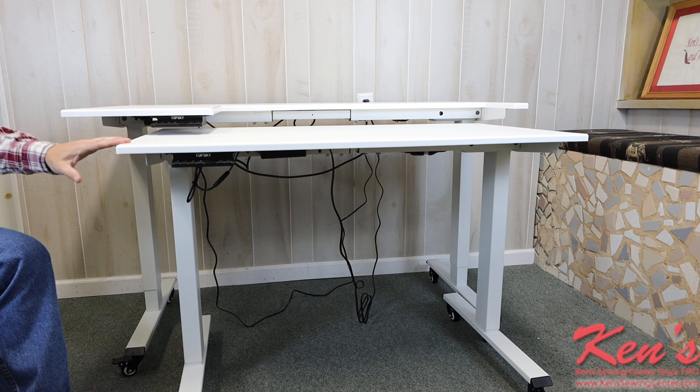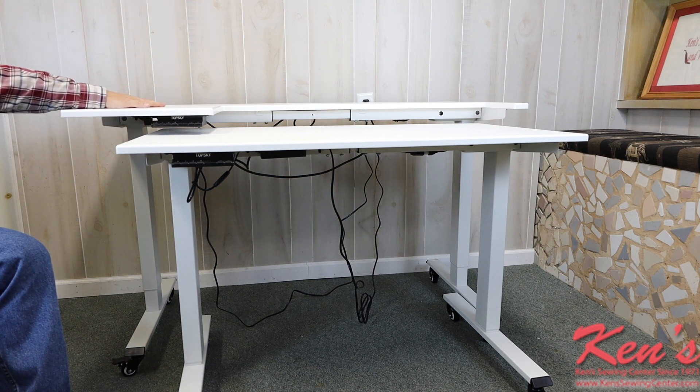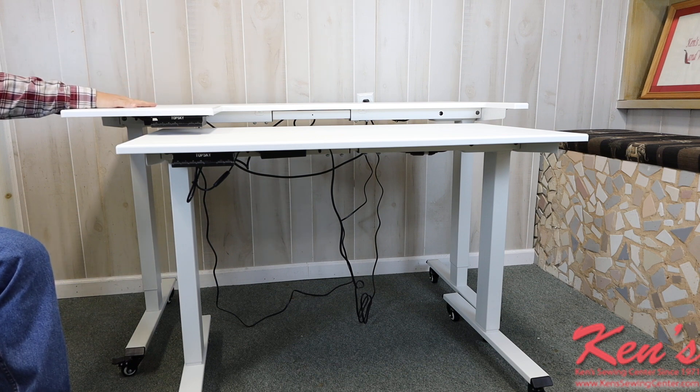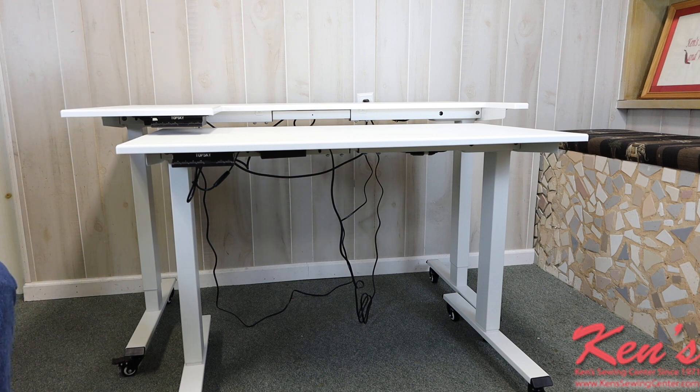I can raise and lower these tables from 27 inches at the bottom height all the way up to 47 inches. The table is very spacious — the dimensions are 30 inches front to back and 54 inches left to right. With a lot of different tables on the market they're asking you to purchase an insert, but you're not going to have to purchase an insert with the Classic Creations table.